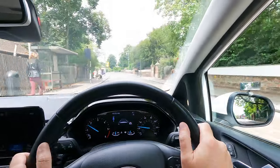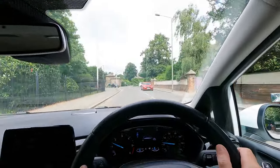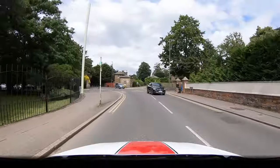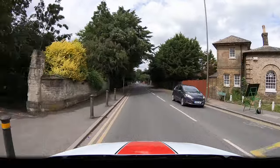How much you steer varies from junction to junction as they're all different. Just try and keep an eye on where the kerb is. And of course as well as looking for the kerb, observe for other road users too.